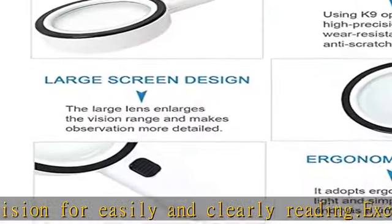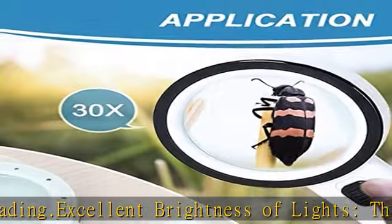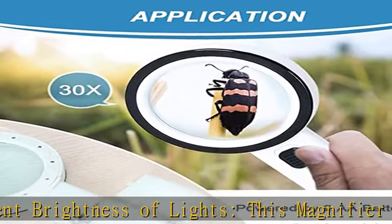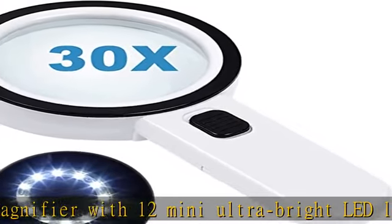Large lens and multiple uses: the magnifying glass with light is equipped with a large double real glass lens, making the surface durable and scratch resistant. High power magnification, ideal for examining fine prints in reading newspapers, documents, maps, coins, and stamps.